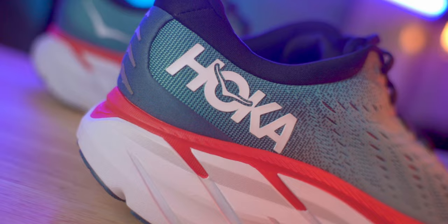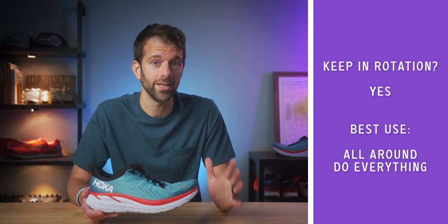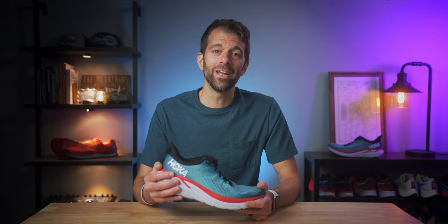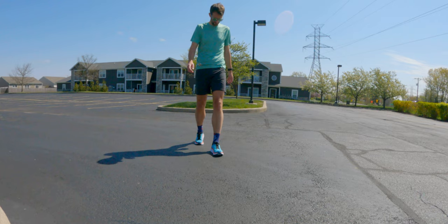Finally, what's the deal on the Hoka Clifton 8? When released, it will be priced at $130. For me personally, I'm okay with that — it's a good price. First, the durability means you'll get a lot of miles out of it. Second, it's a do-everything shoe you can wear in a lot of different situations. For many people this might be their one and only shoe at any given time, so $130 is a pretty fair price. After 50 miles, I'm really liking it and it's going to be my everyday go-to for a while. Most people should be able to get 400 to 500 miles out of it.